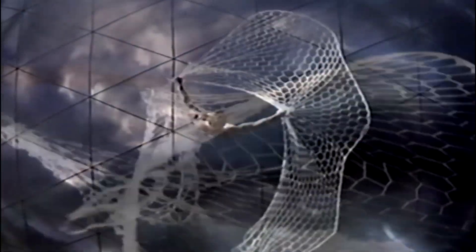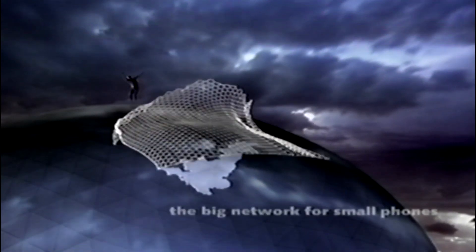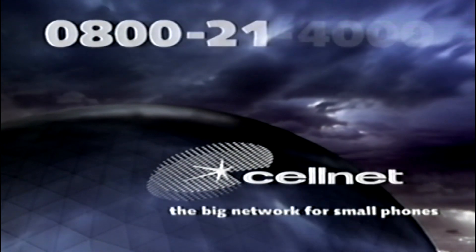With Cellnet, fewer people slip through the net — with 98% coverage of the population. With a choice of tariffs from only 12p a minute. Call the big network for small phones on 0800 21 4000.